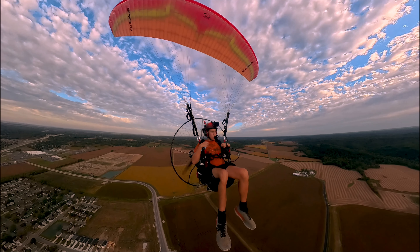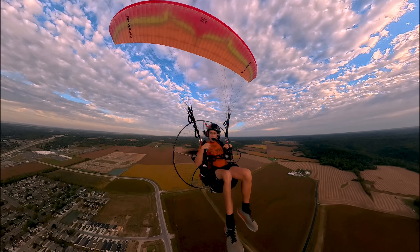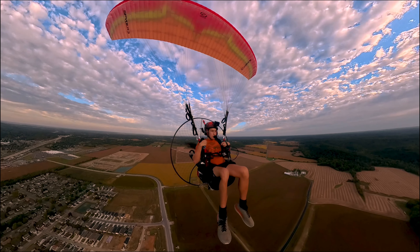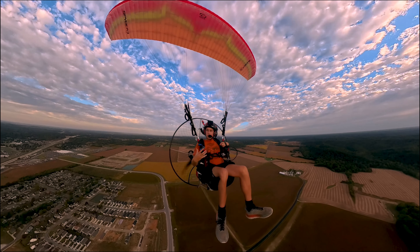New angle — it's such a cool perspective. It really gets the whole feeling, because the helmet cam just doesn't do justice. All you see is the light, you see the view, but you don't quite get the whole perspective.